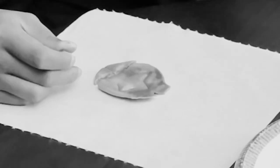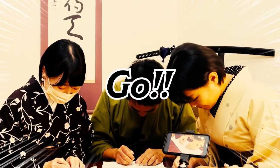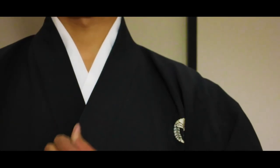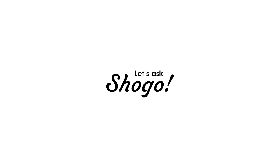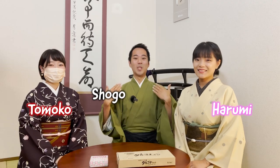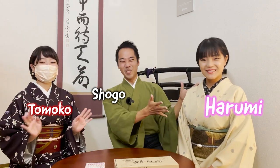Oh no, boom! Let's go, it's so thin. Hello and welcome to Let's Ask Shogo. It's me Shogo, and I have Tomoko and Harumi with me today.